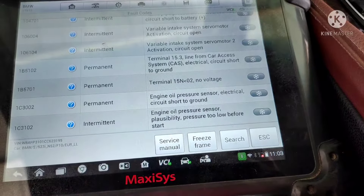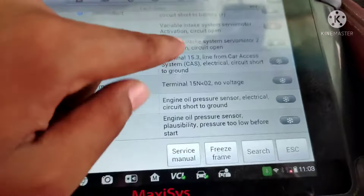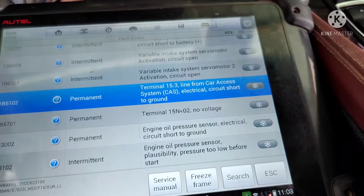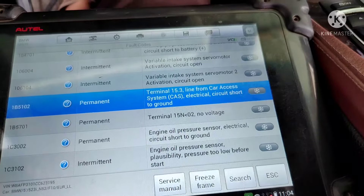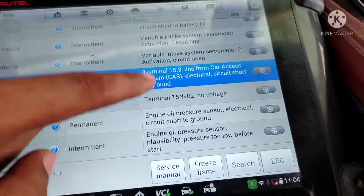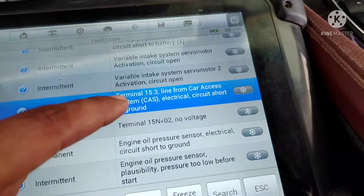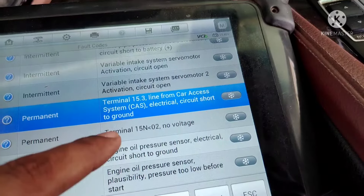Hello everyone, hope you guys are doing very well. Today I am going to tell you something about BMW. If you work on BMW, this video is very important for you. This car has a problem with Terminal 15 line from car access system electrical circuit. The second code is Terminal 15 no voltage. This person only replaced a starter motor on engine, and after replacing the starter motor, the car won't start and the engine set these two codes.